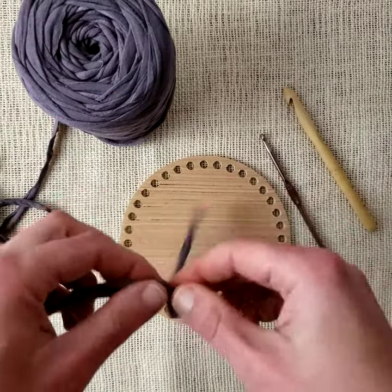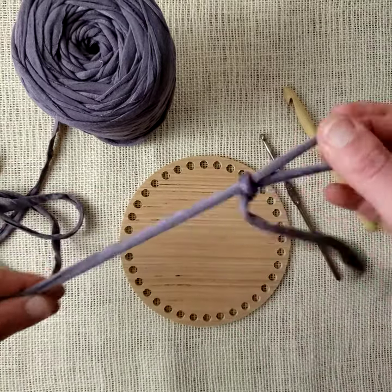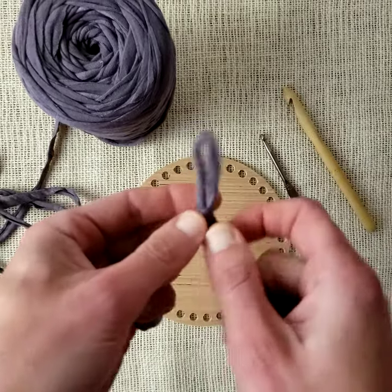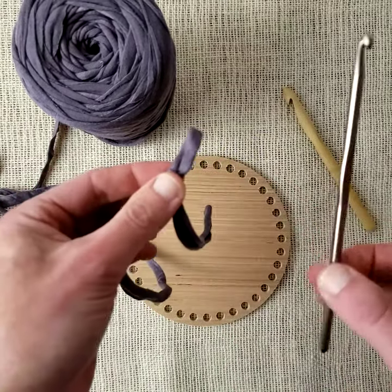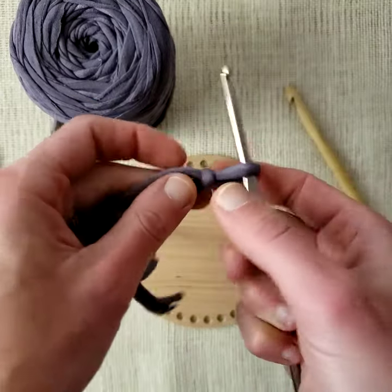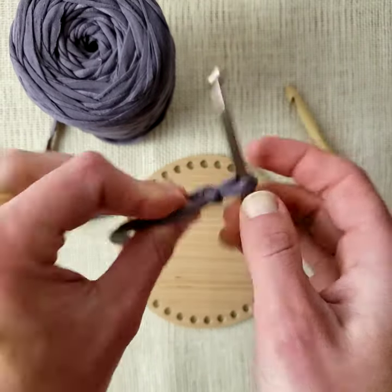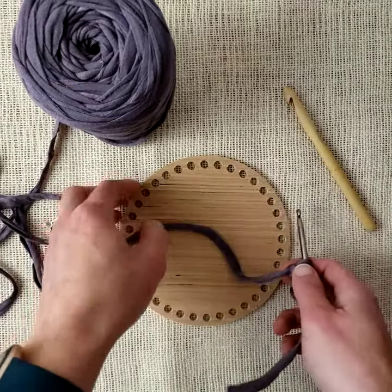So before I start, I tie a slipknot in my t-shirt yarn — there we go. I'm gonna put it on my smaller hook and pull it a little bit snug but not tight, just like so.